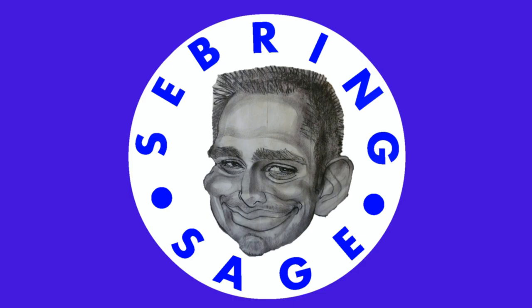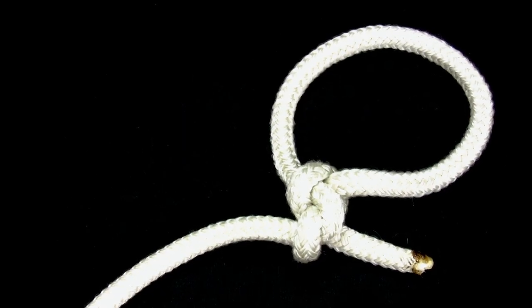In this video, you will learn how to tie the jam hitch. The jam hitch is used when you want a loop of a fixed size.